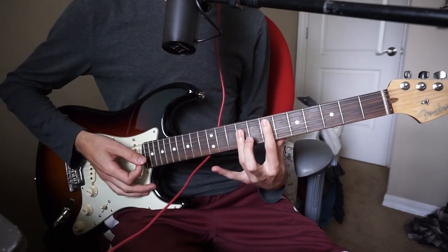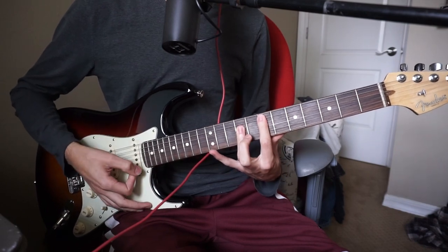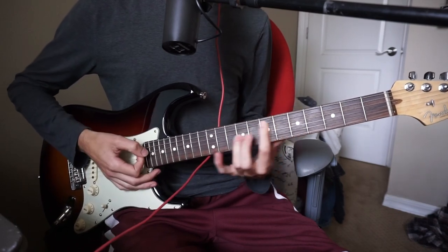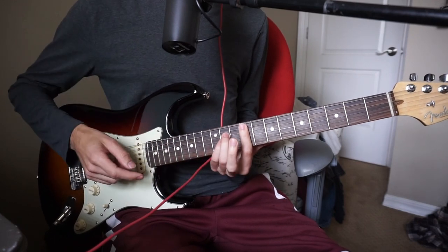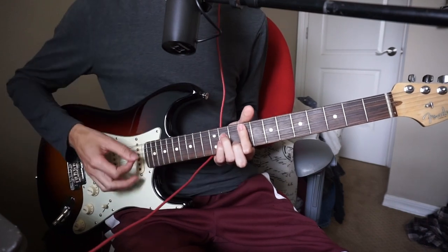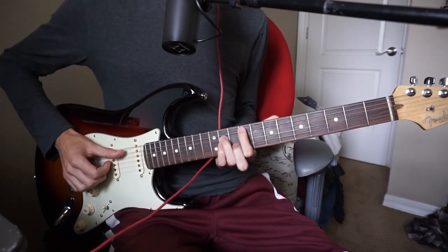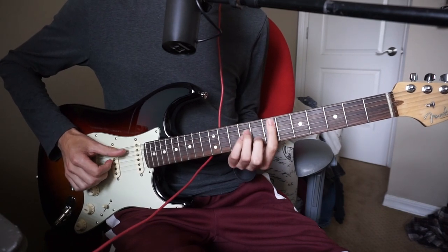The next chord in the song is an E, so we slide that up two frets to the seven, nine, nine, nine. And then of course we have our minor, which uses your middle finger on one less fret than it was before. So this would be nine, eleven, eleven, ten. And that holds true to any bar chord.